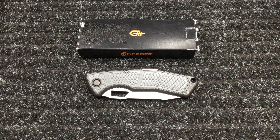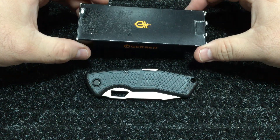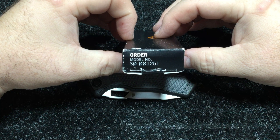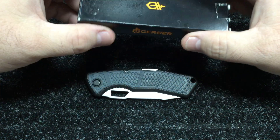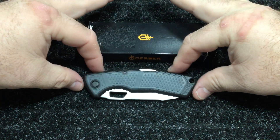What's up YouTube? Knife Crazy here. I have a Gerber for you today. It is the Gerber Order, model number 30-001251. This is a USA made Gerber.